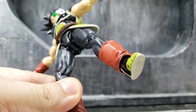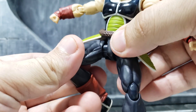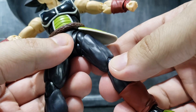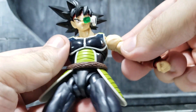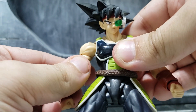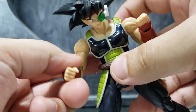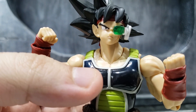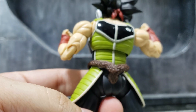The joints feel really great — not loose at all, so that's good. Hopefully nothing breaks while I'm doing this review. The shoulders have great resistance, nothing loose and nothing stuck, so that's good. The elbows do as well. Here's a closer look at the paint applications and a closer look at the back.